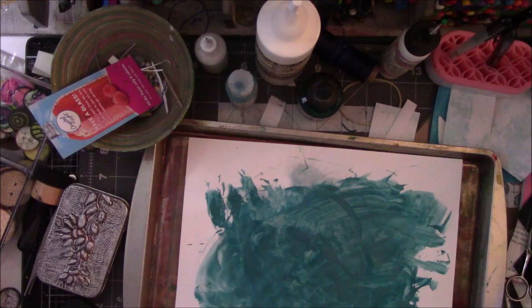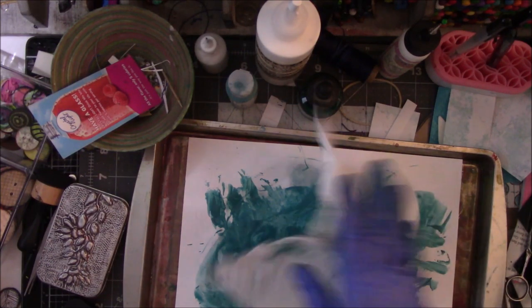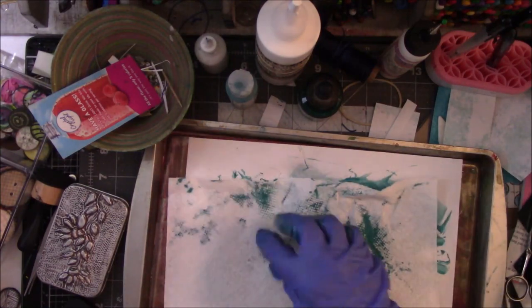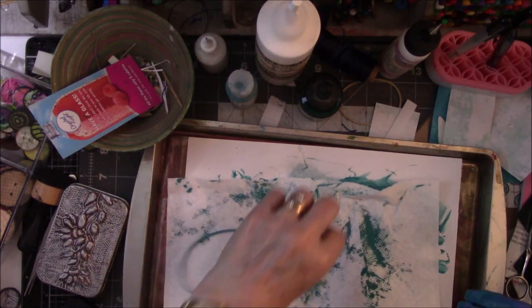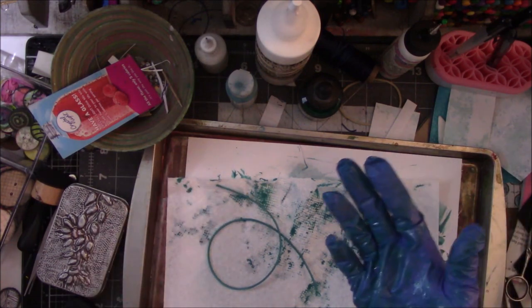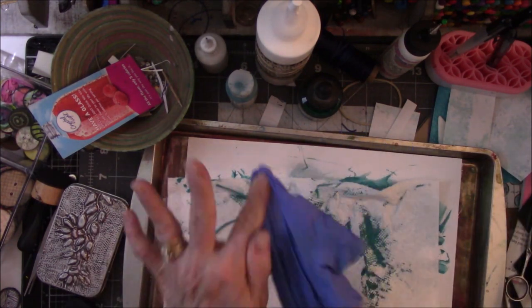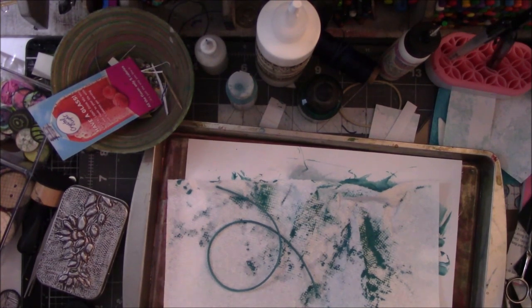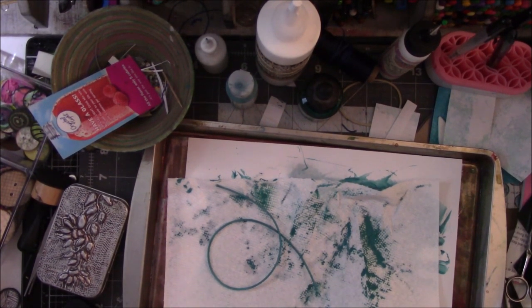Yeah, that'll do. I'm going to leave this here on my desk with a paper towel. Then I'm just going to crawl in a hole and stay there until it dries. All right guys, this is the last of the video — stay tuned for pictures at the end. I hope I have some. Bye!